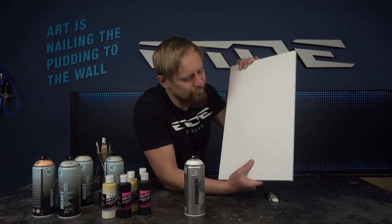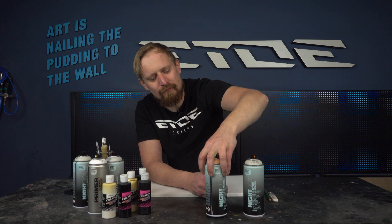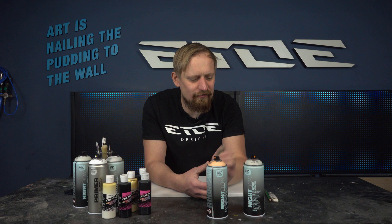That was the first step, and the next step is the special one: the application of the Night Glow color. I'll use a color produced by Montana called Night Glow. It's available in two colors — green and orange. If you want to paint a pumpkin for Halloween, orange is great, but I'll use green because I'm painting a forest and it matches better.